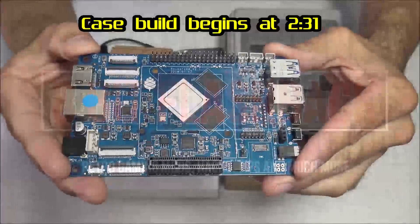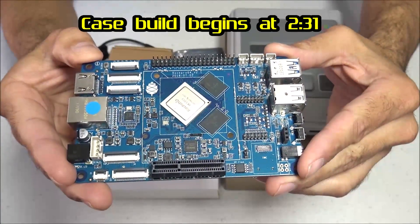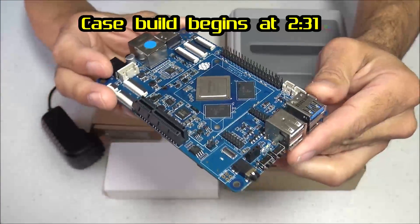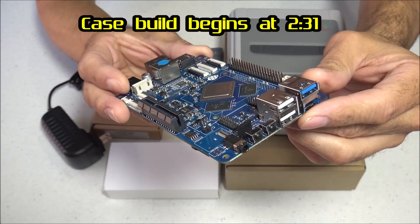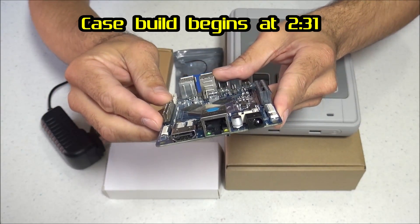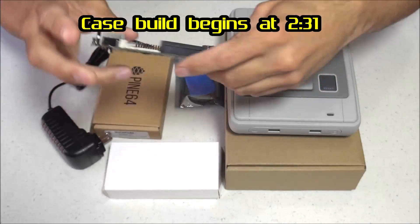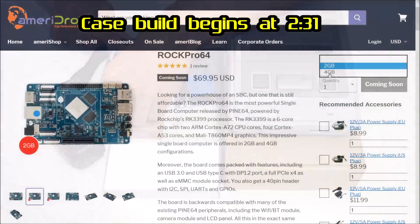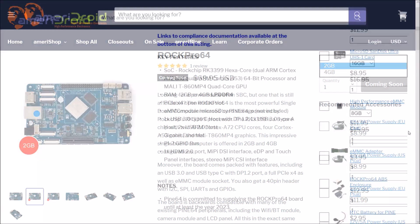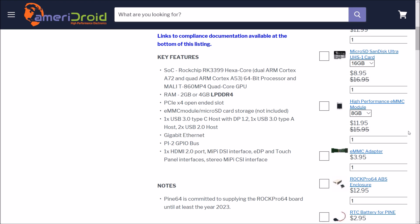The ROC Pro 64 is the most powerful single board computer released by Pine64. It's powered by the RK3399 processor with a 6-core chip — two ARM Cortex-A72 CPU cores, four Cortex-A53 cores, and the Mali-T860 MP4 graphics — with a choice of either 2GB or 4GB of RAM. These CPUs can reach speeds right around 2GHz, and the board even features a PCIe slot and USB-C. So this is a pretty impressive little board, especially for the price.